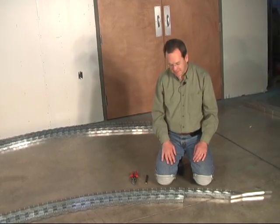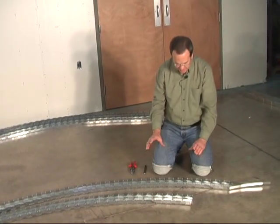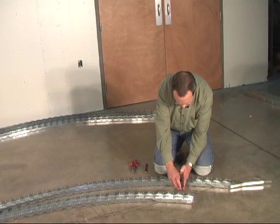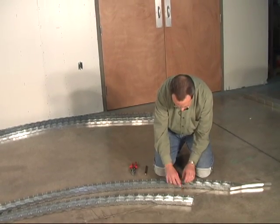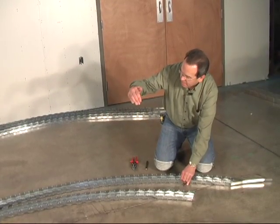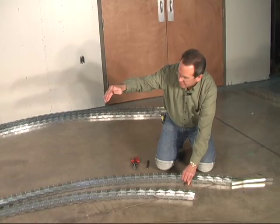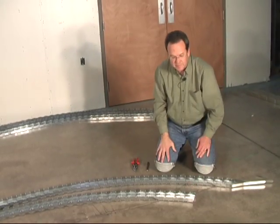Make 15 just like this. Now for the next 14 ribs, you'll need to take your next rib, line up the end of the ear on this end of the track with your line, clamp it in place, then go to the other end of the track, mark it at your line, cut it square, and then you'll have half your ribs right-hand and half of your ribs left-handed.